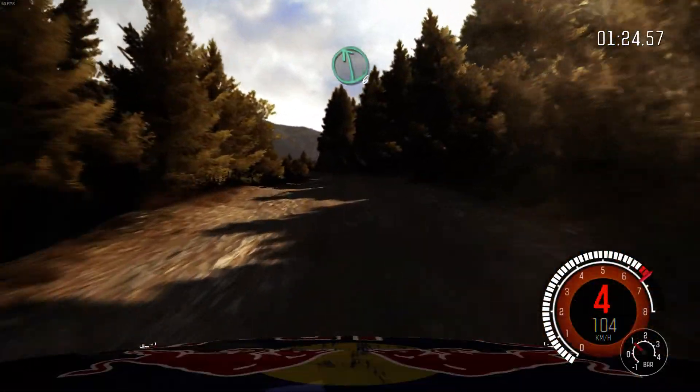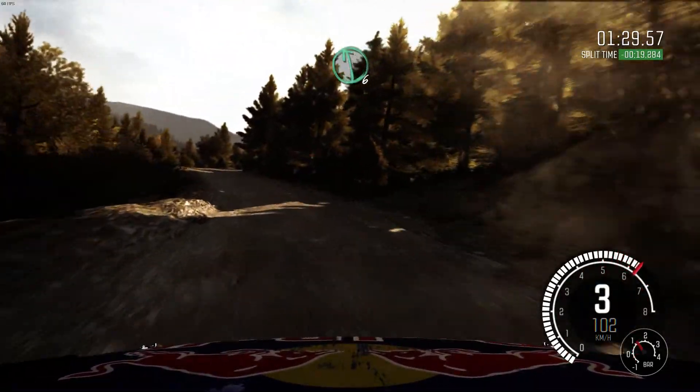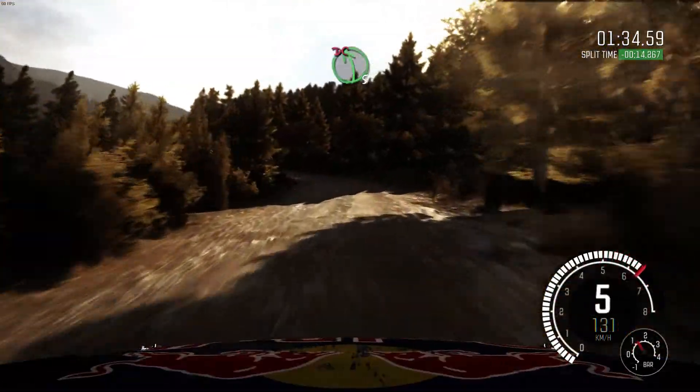Left 6. Into right 4, tight. Don't cut. And right 5. Left 6. Crest. Right 6 and crest. And right 6. Into caution. Left 5, long. Don't cut.